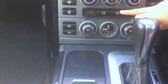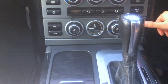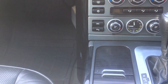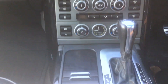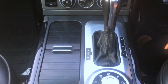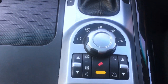Here are ventilation controls. On the other side there is temperature control. On the other side there are heated seat buttons. Here is an analog clock. This is an automatic gear with leather wrap. On the other side there is a terrain adjustment knob with silver finishing.